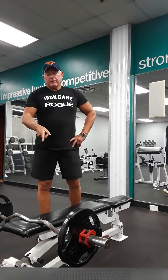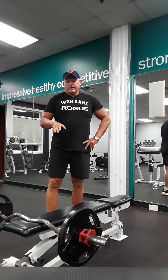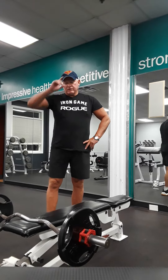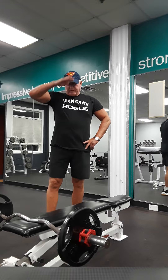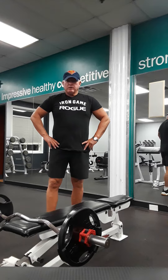Video number two — we're going to do what's called the French press, and the street name for this is called skull crushers. For a reason: if you bring the bar down onto your forehead, yeah, it's going to hurt. So I'm going to show you a safe way and also a controlled way.